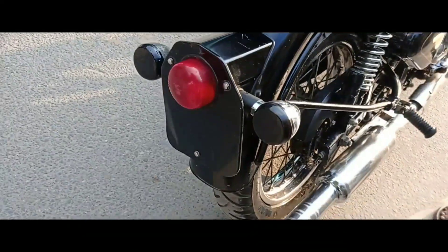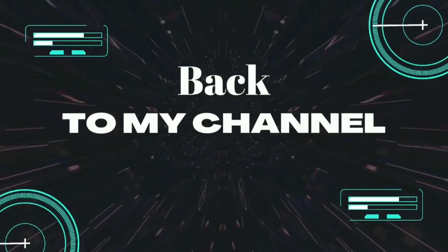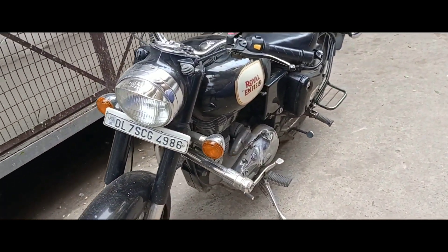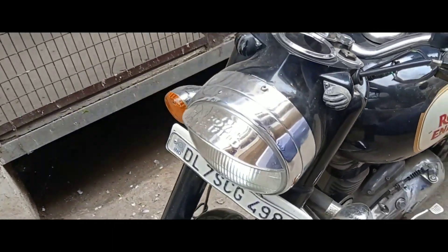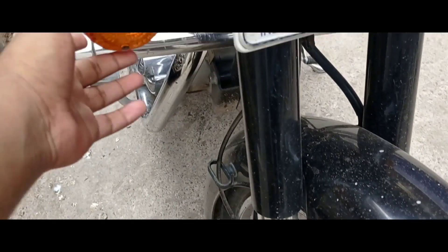Look at the number plate — this is the number plate, this is the cover. We will change the number plate and make it red. If you're looking at the number plate, that is a spot of gold and yellow.